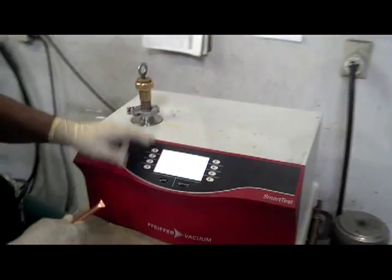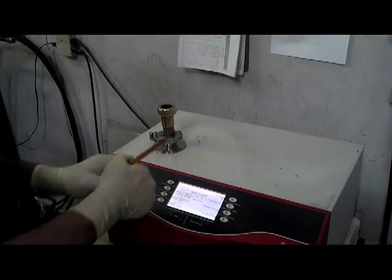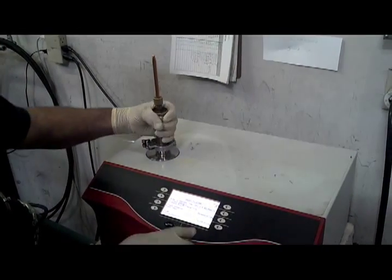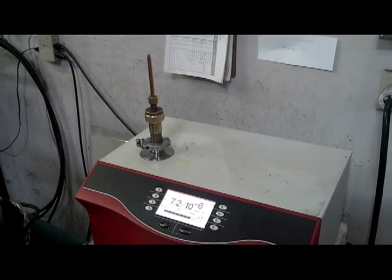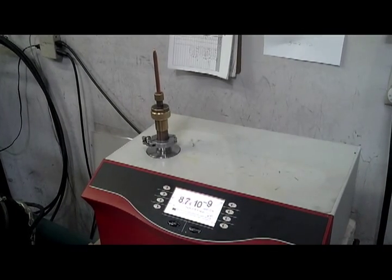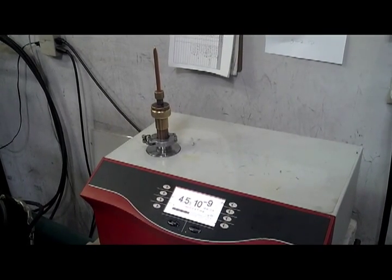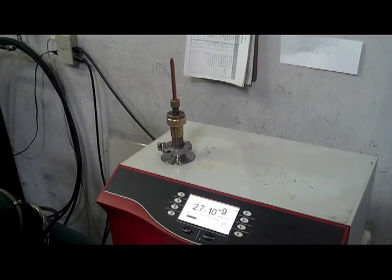We're going to install it in the leak detector. Check the pinch off with helium. And that is a good pinch.